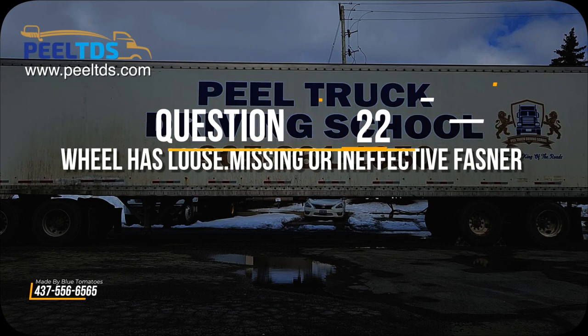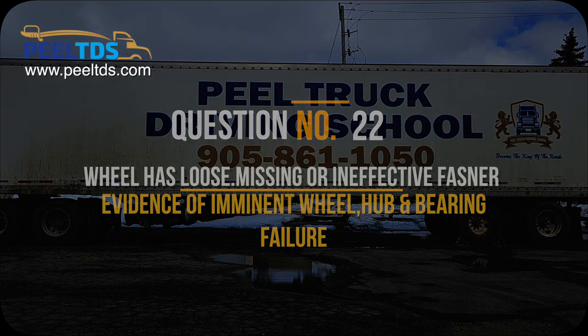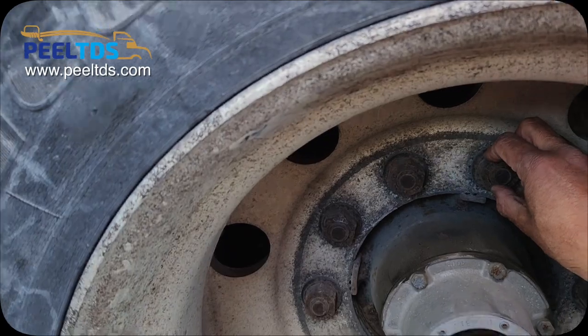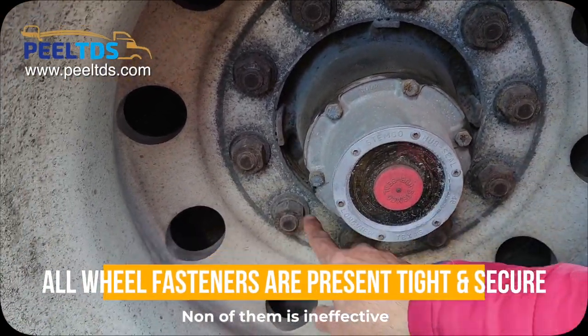Question number 22: wheel has loose, missing, or ineffective fastener — evidence of imminent wheel hub or bearing failure. Now check all wheel fasteners by touching and say: all wheel fasteners are present, tight and secure, and none of them is ineffective.